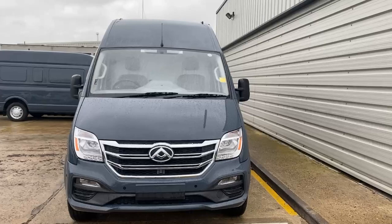Hi there, thanks for joining me today. Today we're at Vanwise in Harlow. We're going to have a look around the LDV EV80 electric van — it's an L3 H3, a nice large delivery van. We're going to have a look around to show you some of the features that the van has to offer, so let's start looking around.